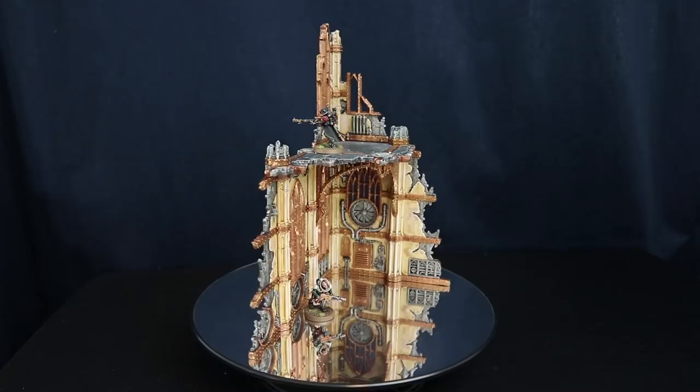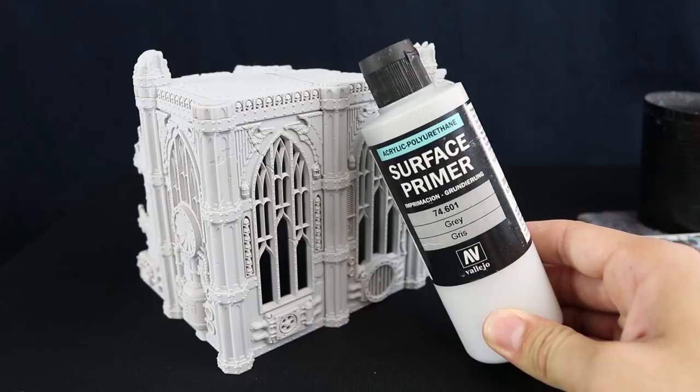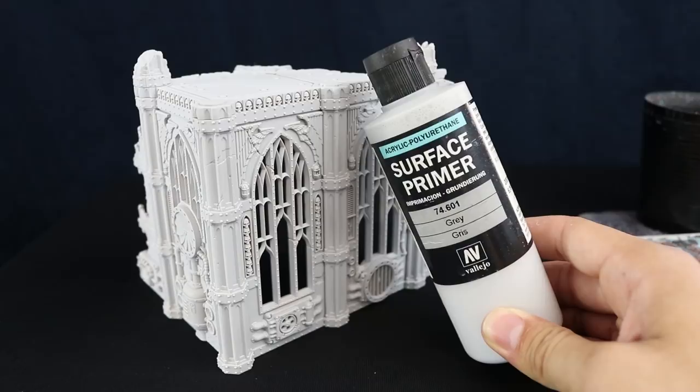Let's get started. I'm going to start by priming the model with gray primer — I'm going to use Surface Primer Gray from Vallejo. You could use any other primer you like; white or any other light primer would be good because the outside is a very light gray and the inside is a bone color or almost yellow, so a light base is going to be very helpful.